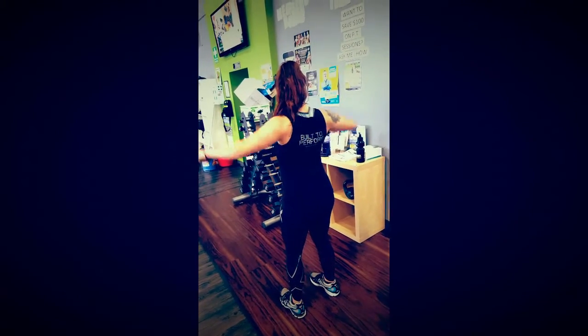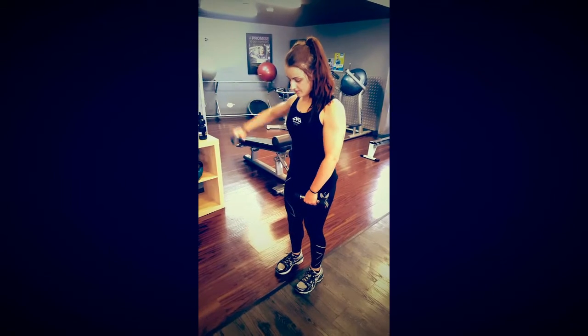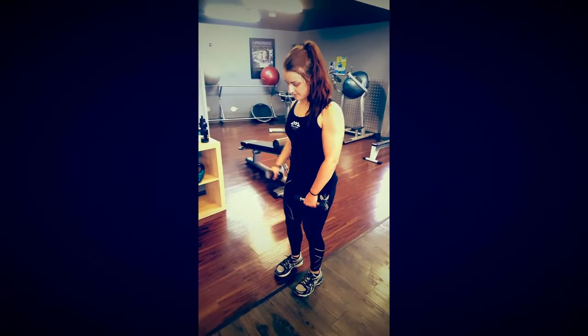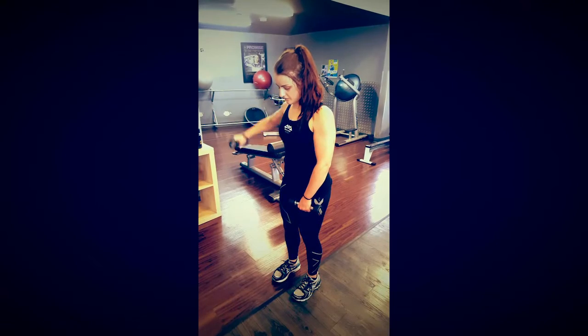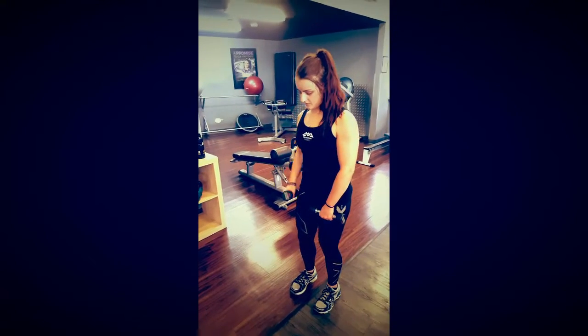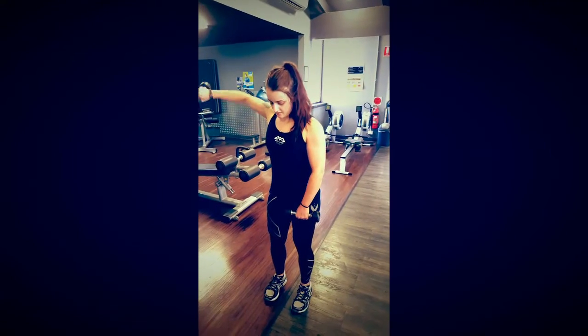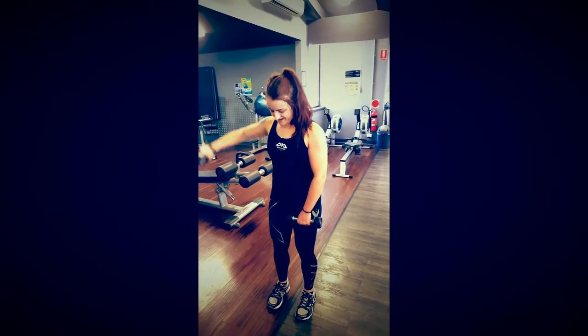She's following it up with a slow concentric contraction. Here I decided to test out Tennille's endurance with a 30-rep set: she'll start off with one arm for 10 reps, swap to the other, then do 10 together, and finish it off with 10 half reps.